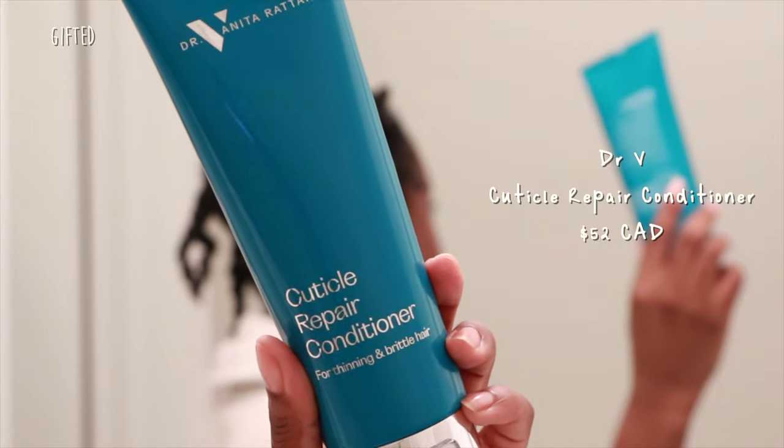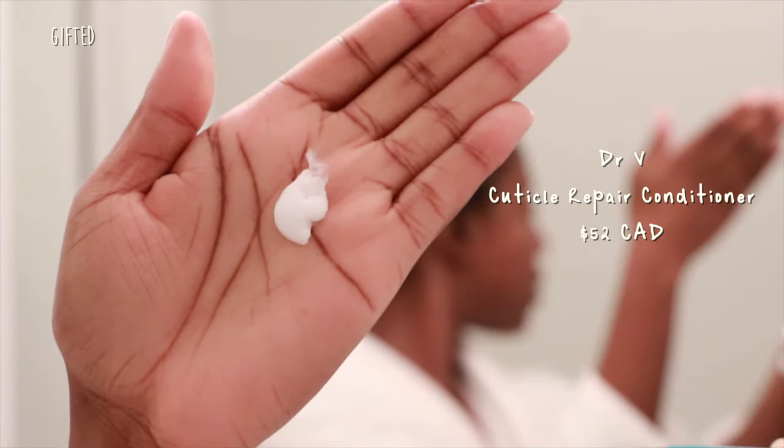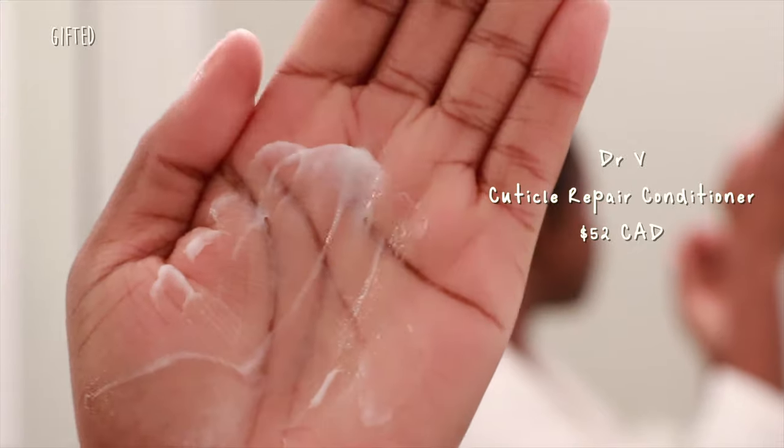Now it was time to use the cuticle repair conditioner — my hair was needing this because it was really dry and not very healthy. This had a really nice creamy, buttery texture, and I was super excited to get it into my hair. However, I was a little underwhelmed with how much slip the product had — I just expected something a little bit more. My hair was already parted into four sections and I split each quad into two, then went in with my Pattern Beauty detangling brush.